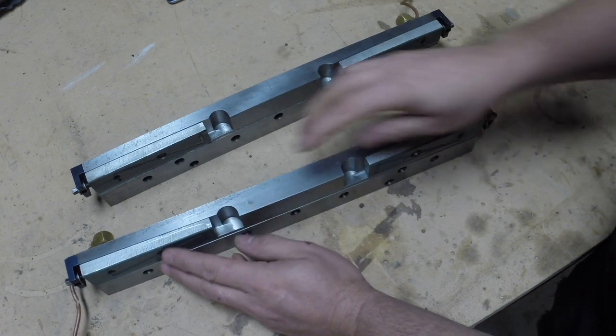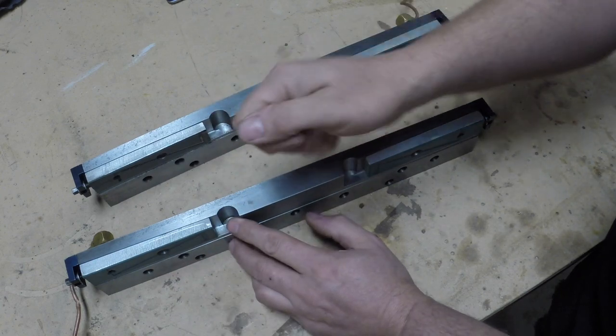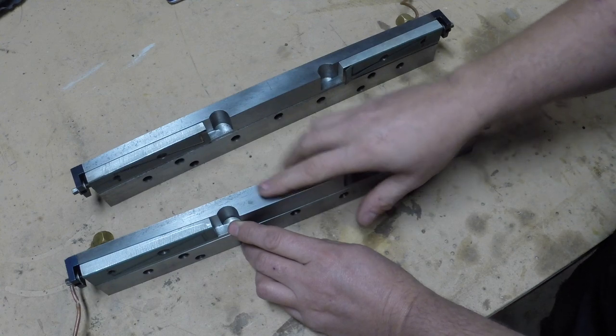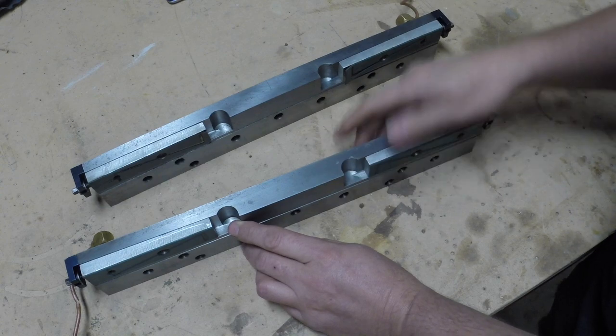I don't know yet how this is adjusted or how much pressure you should put — I have no clue. So if you are a Fadal owner and you know, please leave a comment; I'd be very curious to know.